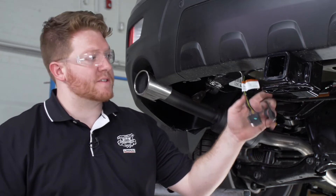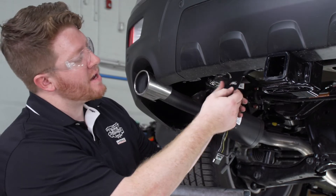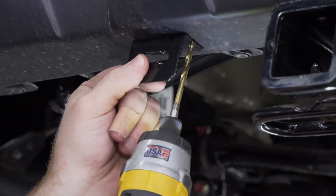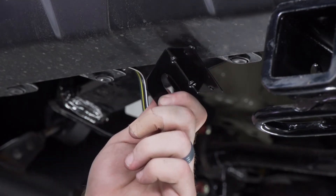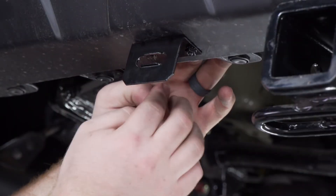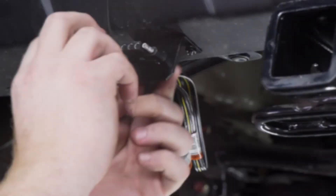Now we're going to secure our four-flat harness to our bumper using a four-flat mounting bracket. This isn't included with our kit, but you can pick it up at your closest U-Haul Center or at U-Haul.com. We're going to line it up on the bottom of the bumper, then using a 3/16ths drill bit we'll drill our first hole. We'll bring our hardware into place, line up our bracket and secure it with the nut, make sure it's squared, and repeat on the second hole. We'll tighten it up using a 3/8ths socket. Then we'll bring our four-flat harness through and put the dust cover on.